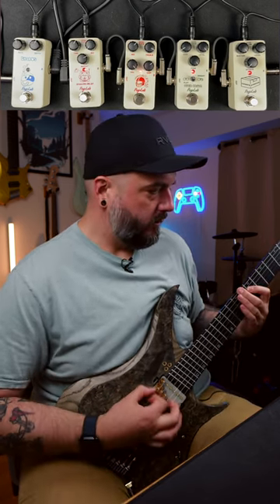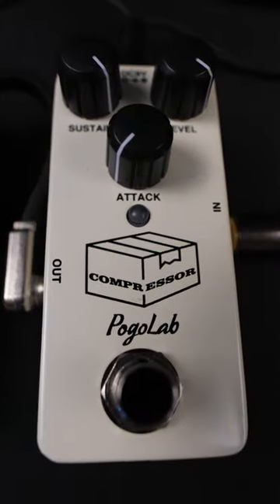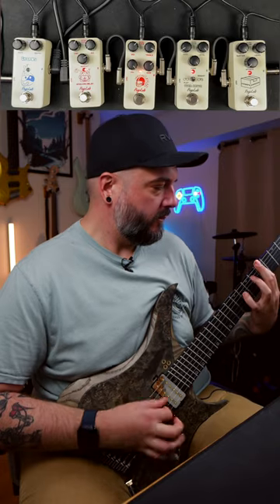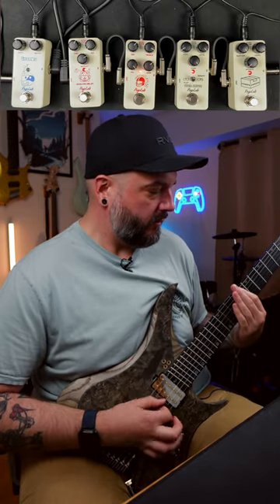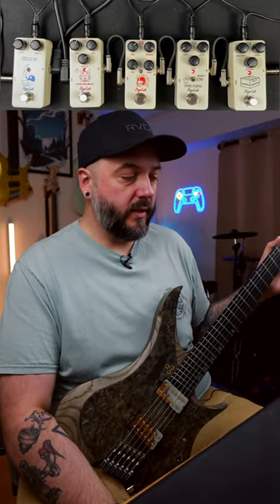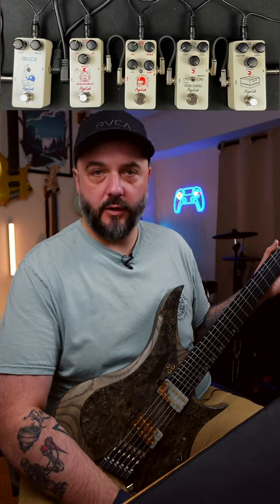So let's go ahead and dive in and listen to a high gain metal tone. All right, so we have the high gain metal tone there. Now let's go ahead and turn on the delay and then I'll turn on the chorus as well.